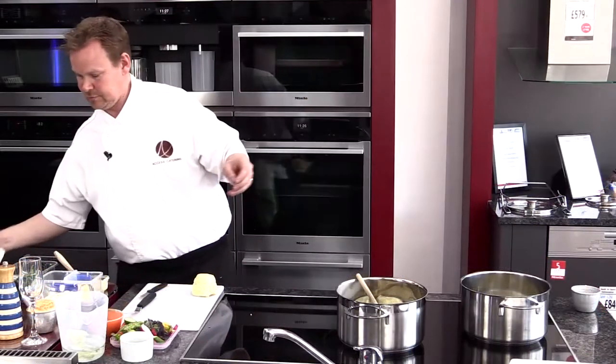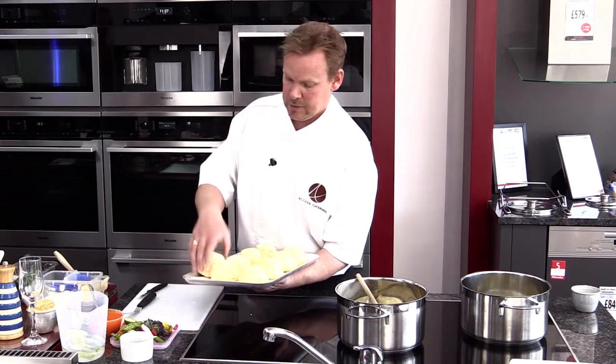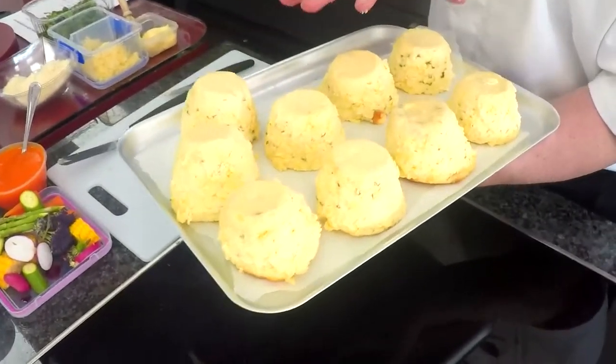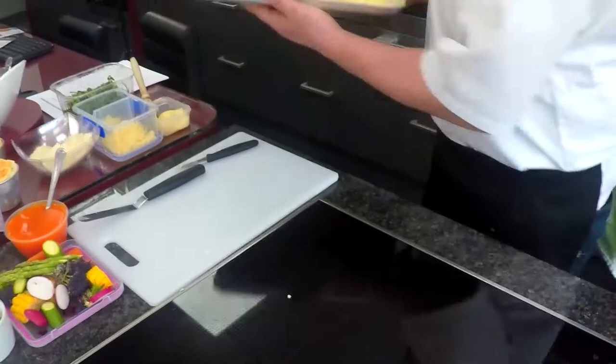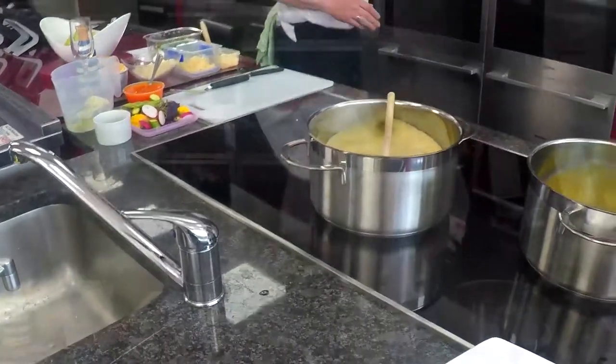All we're going to do now is reheat that for about seven minutes and it's ready. I've got some that we did earlier this morning, and we're going to reheat these for literally about seven minutes, just to warm back up through. Same temperature as the oven — 160 degrees — for about seven minutes.